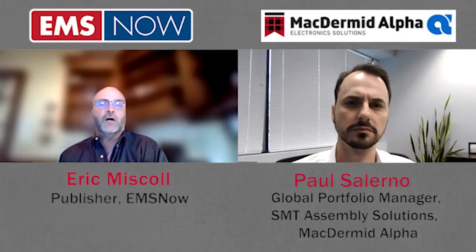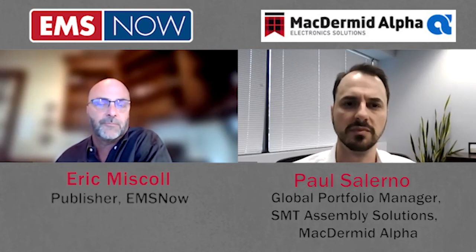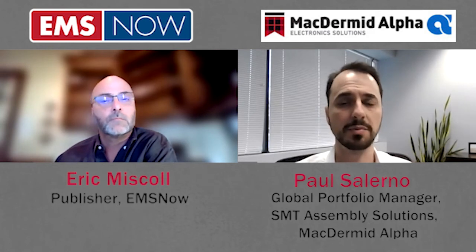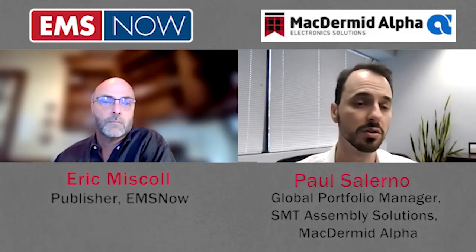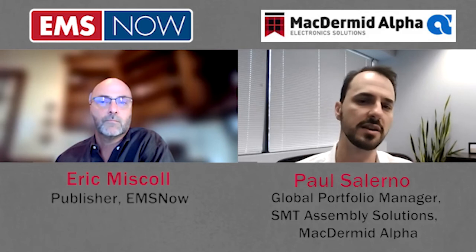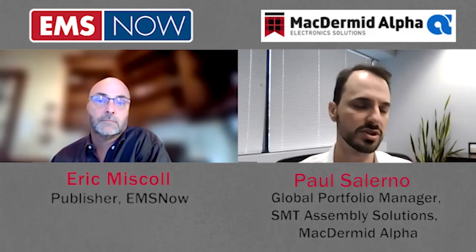McDermott Alpha has recently launched its latest low-temperature solder with the HRL-3 alloy. The HRL-3 alloy is a tin-bismuth-based solder alloy, but the difference is we have micro-alloying additions that enhance the ductility of the alloy and improve its mechanical properties over your traditional low-temperature solutions. The combination of traditional metallurgical tools such as solid solution strengthening and grain refinement help improve that ductility of the resulting alloy, and in turn enhance the creep properties of the solder joint, which leads to improved drop shock or thermal cycling performance.